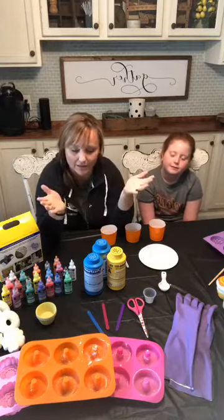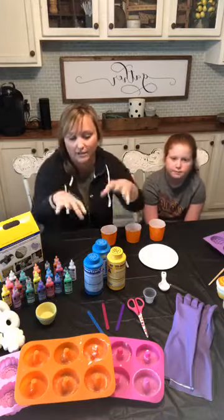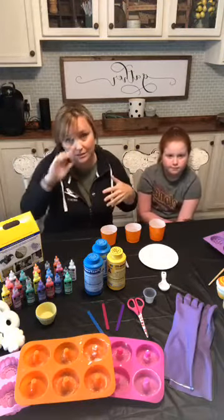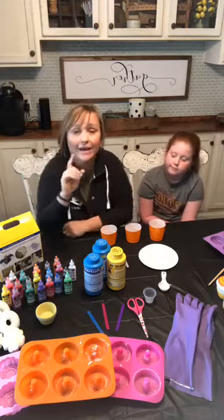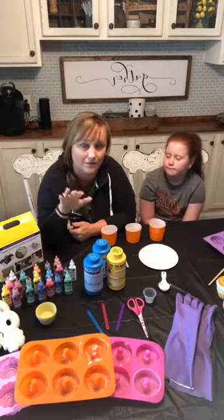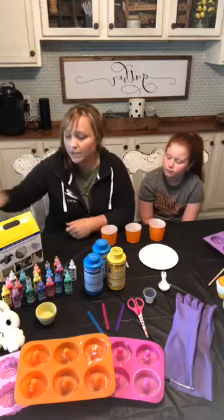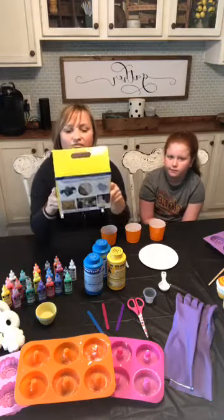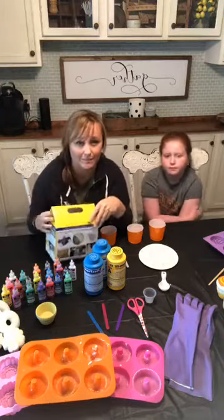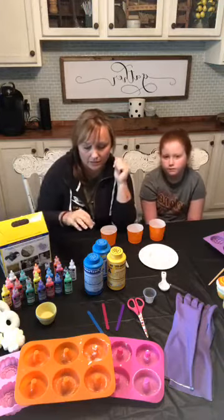The supplies — you might have some of this on hand, and the kit makes a lot. I thought we'd start by showing you what she uses. All the supplies are in the blog post — hit that link in the description and it'll take you there. The main thing you need is this Flex Foam-iT kit. That's what's going to make the squishies. You can find it on Amazon — that was the best price for me, and the link is in the blog.